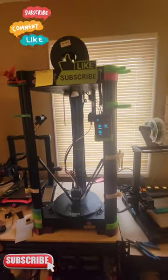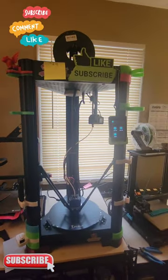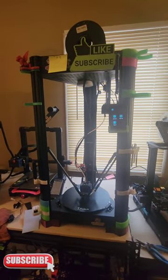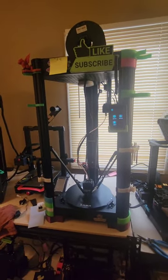That's a diamond tip right there — I could lower it more but I don't want it too low. All right ladies and gentlemen, that is the FL Sun Super Racer. That's how I level my machine. Please like and subscribe, come back for more, thank you.